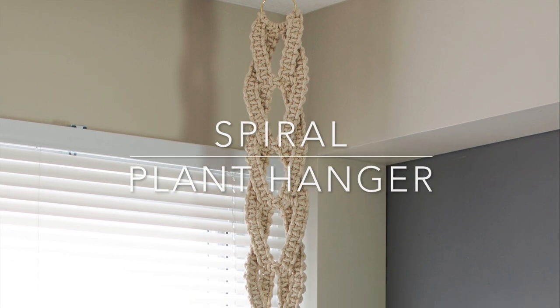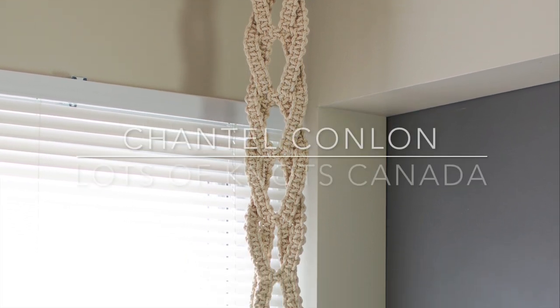Hey guys, I have a fun tutorial for you today that will teach you how to make a spiral plant hanger using square knots.